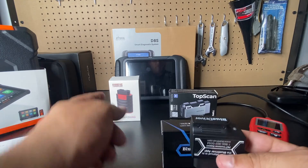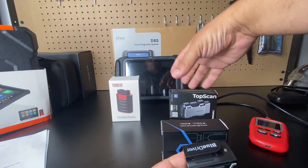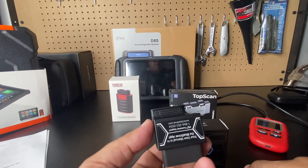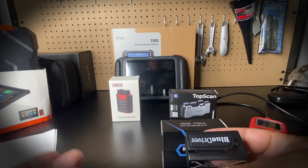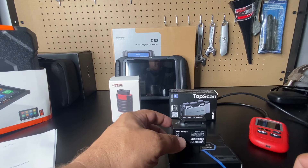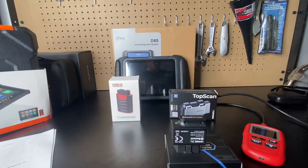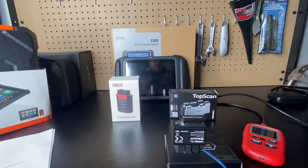The BlueDriver has caused no damage to my vehicle and it's a one-time purchase — a real benefit compared to the other scan tools here, which have yearly fees. The BlueDriver costs about double those tools but includes lifetime support. If you own one vehicle, have no major issues, and won't do heavy diagnostics, this might work for you. I give it a 6 out of 10. For modern diagnostics, get a bi-directional scan tool instead.